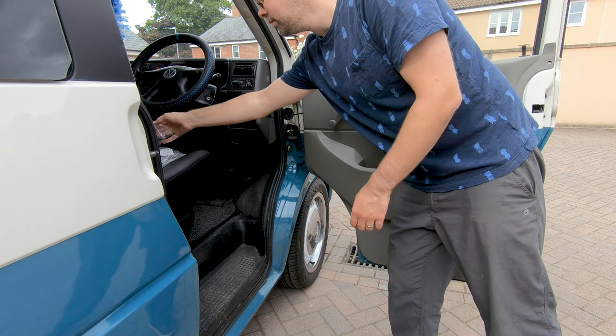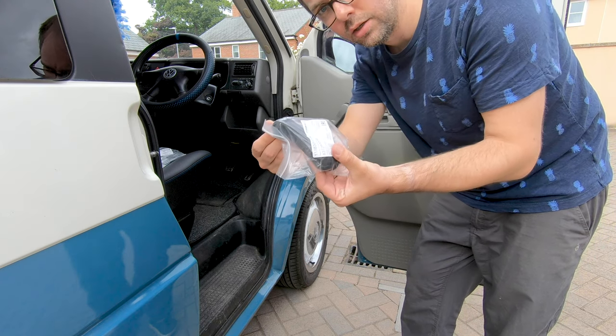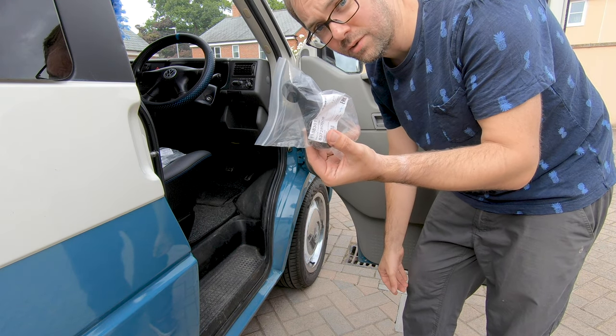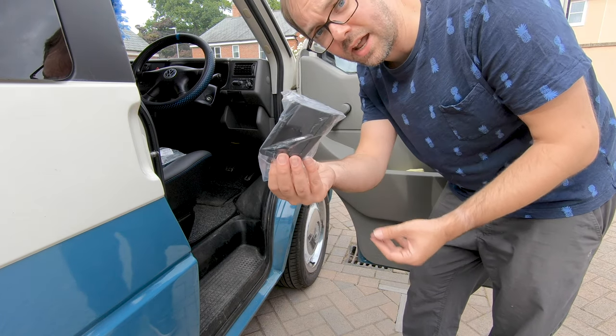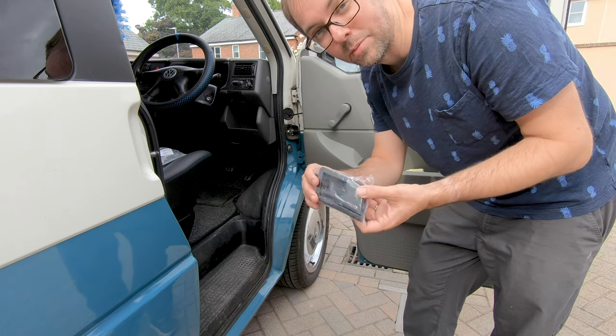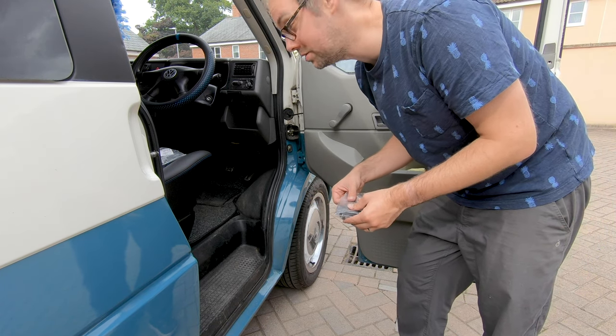What I've got is a new door winder — about 4 or 5 quid — and a new door catch, again 5 or 6 quid. You can get these on Amazon or eBay. I'll put links to all this stuff in the description below so you don't need to go hunting for it.